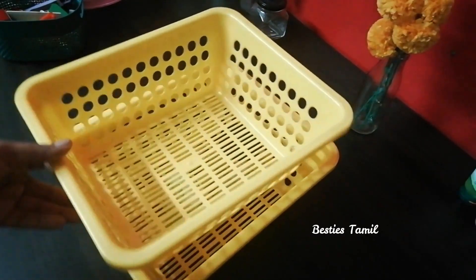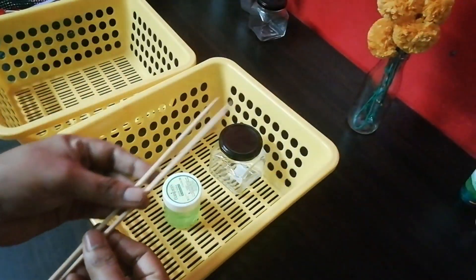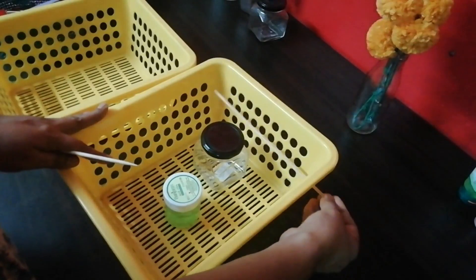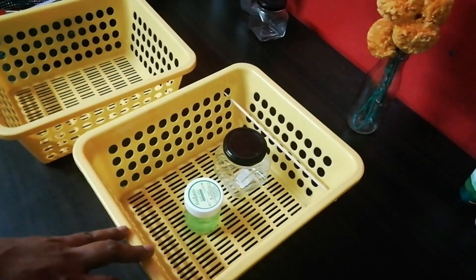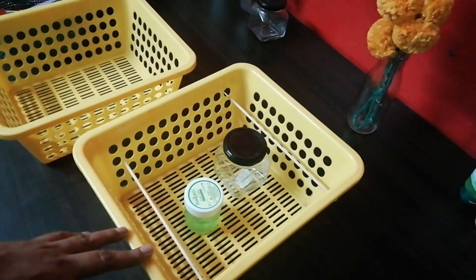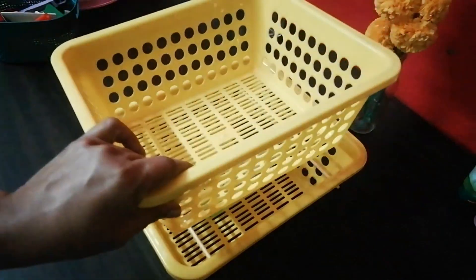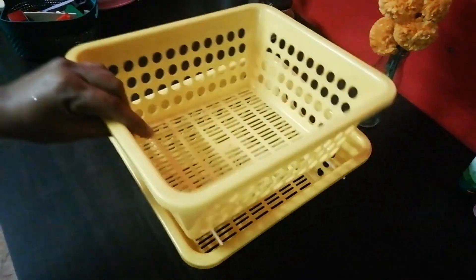For example, if you look at the two bottles, we will put a basket in a basket. You can take a basket under another basket, and the basket is set up.